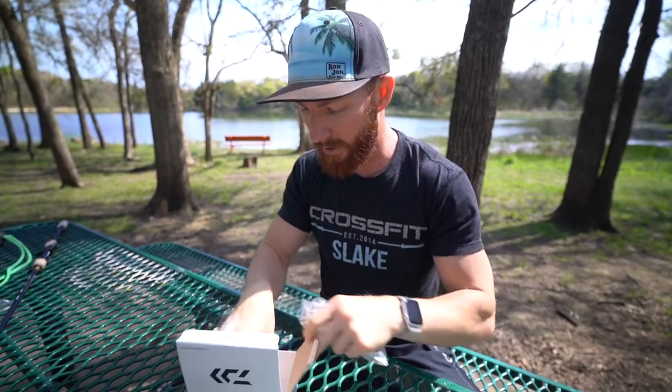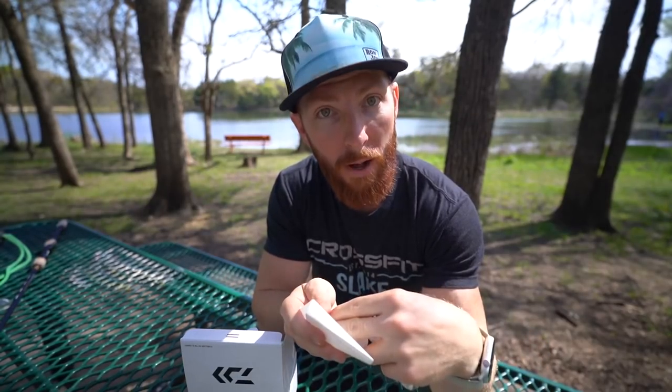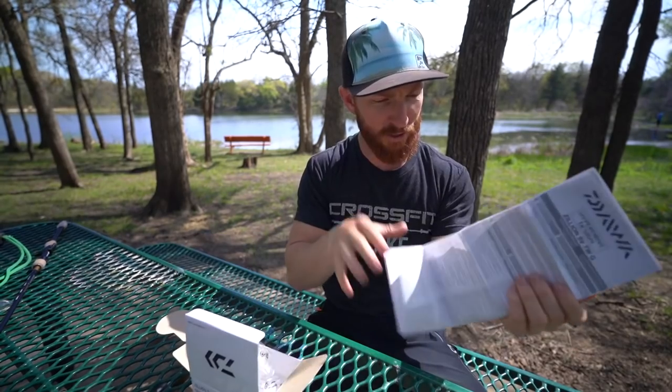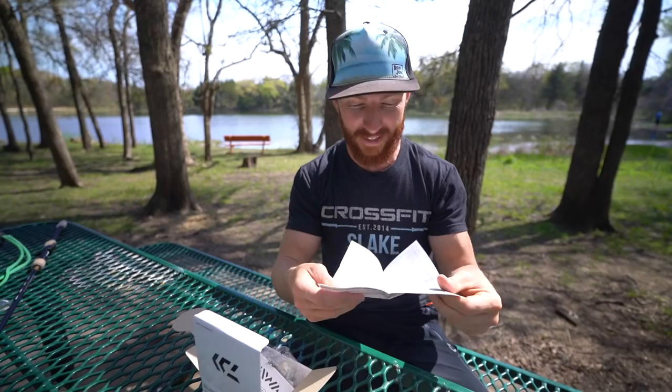I'm going to open this thing up and see what else is in the box. It comes in little plastic packaging. I got the receipt from John — he picked it up at a local tackle shop. These are very hard to acquire right now, but I'll leave links in the description to places you can buy it in different gear ratios for the best price I can find. This one went for $349.99 at the store, and with tax it came out to about $375. There's an instruction manual and a parts list in case you ever need to get it serviced.